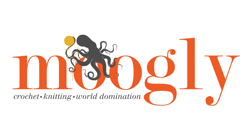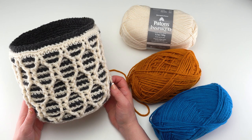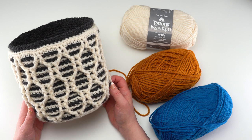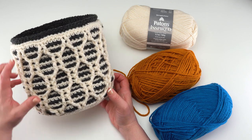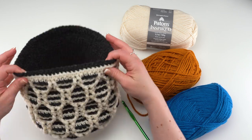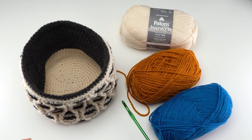Hi, this is Tamara from Mooglyblog.com and in this video I'm going to be demonstrating how to crochet the Patons Striped Hourglass Crochet Basket, which is a free pattern I designed for yarnspirations.com. This pattern is made with two colors of Patons Inspired and a 6.5 millimeter crochet hook. You'll also need a yarn needle to weave in your ends. The basket is made in two parts — an outer basket and an inner basket. They're made separately and then crocheted together around the top for a beautiful finished basket that's soft but also stands up really well on its own.